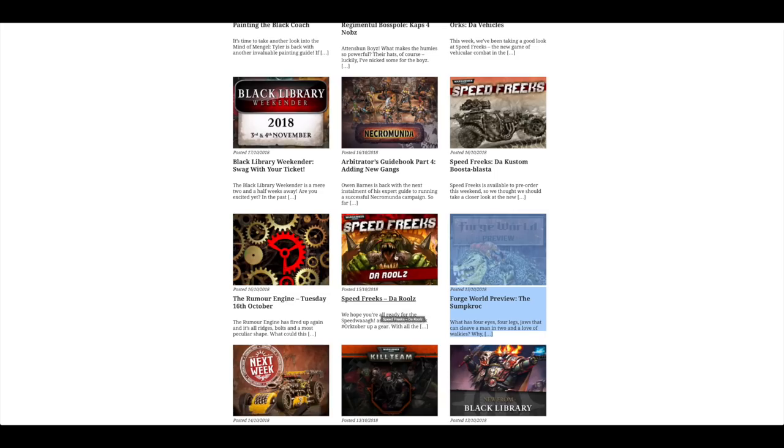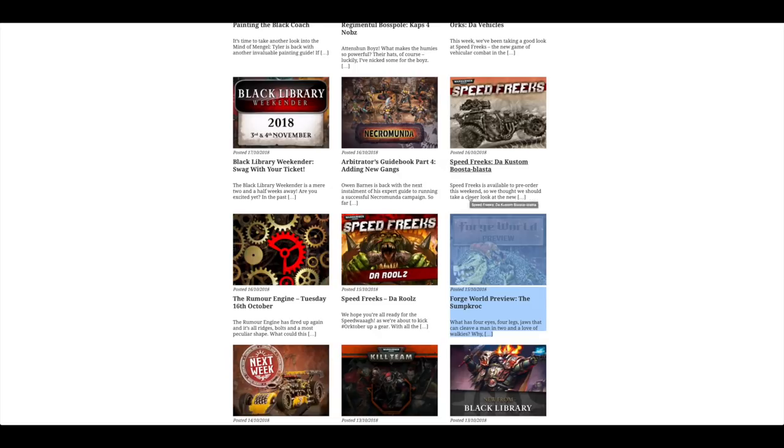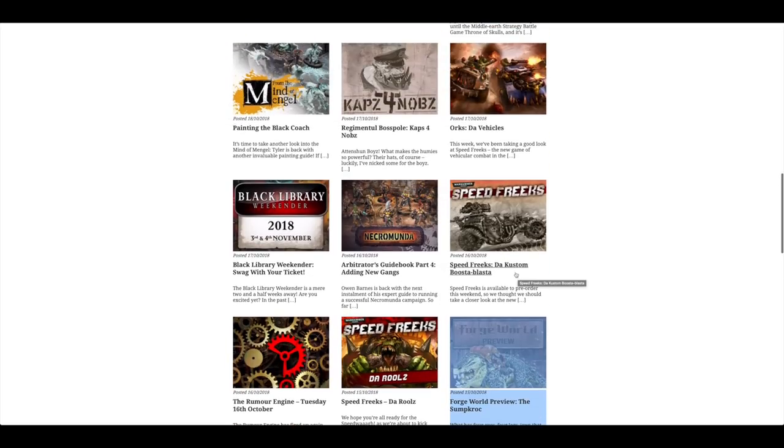There are the rules for Speed Freaks with an article going about them, and some more articles with a focus on the custom booster blaster.